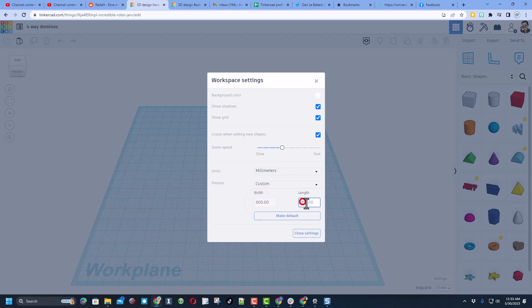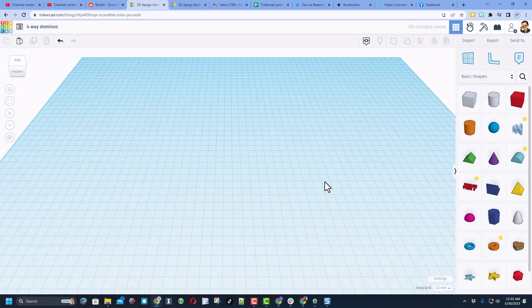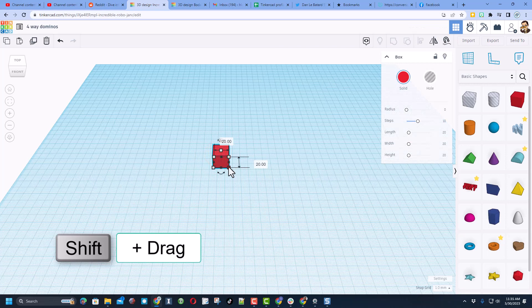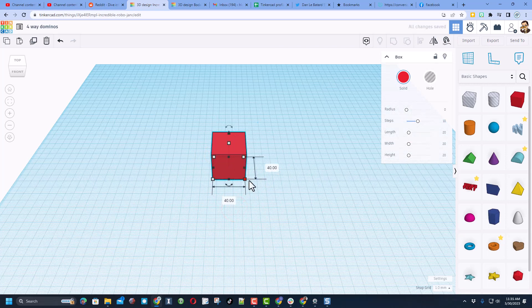Let's start by making our world larger by clicking settings — I'm going to go 600 by 600 and then click out. Let's bring out some parts. We're going to build with a cube. Hold down shift and stretch it to 40 on a side, but make it only one millimeter thick.